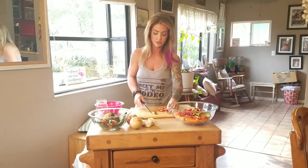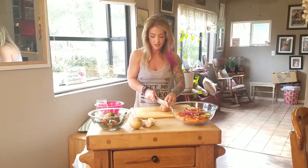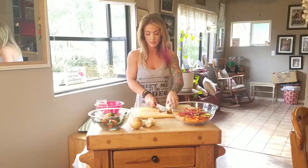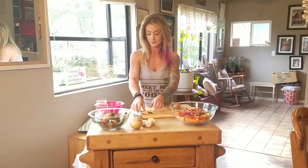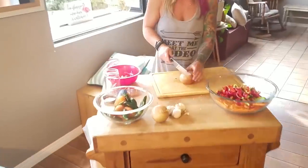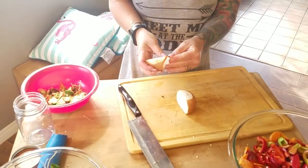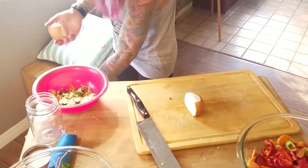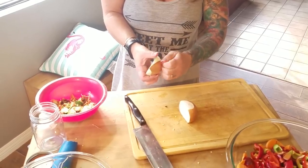Now that we've got the peppers all sliced and diced, time to move on to the onion. None of the animals can do onions, so this we actually just put in the garbage. There's no good use for onion paper that I've found, other than composting.